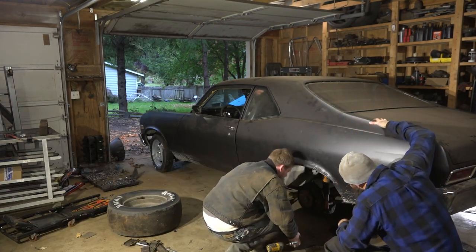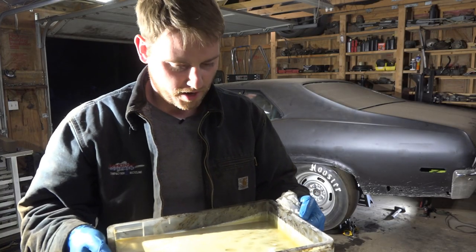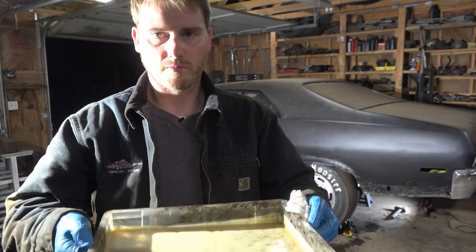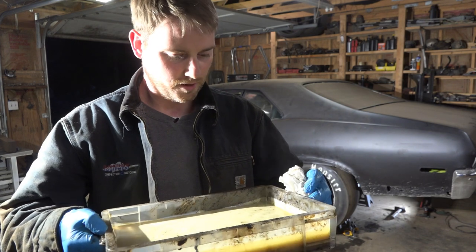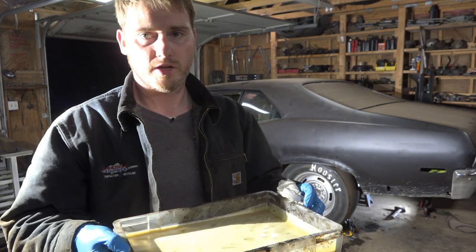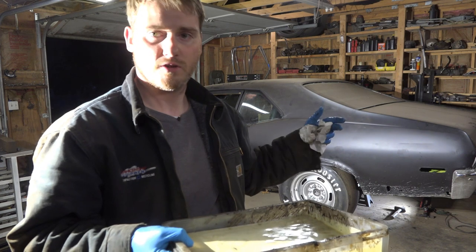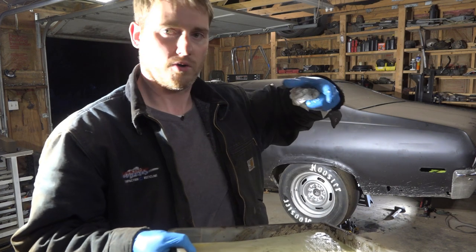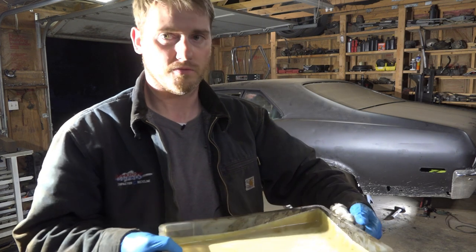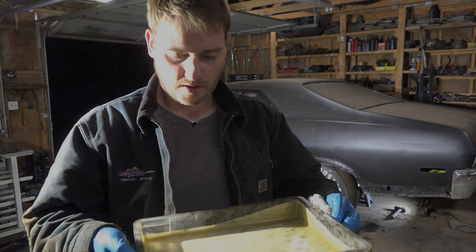We pulled the cover off the axle, and aside from finding a bunch of foamy crap, everything looked normal — the gears looked great. So we're going to slap it all back together. It may have just been some noise from the mini spool. Brandon also thinks, and I kind of agree, that maybe as the axle was shifting around, the U-bolts — if they were on there crooked when we tightened them — were shifting back into place and letting out some pops.